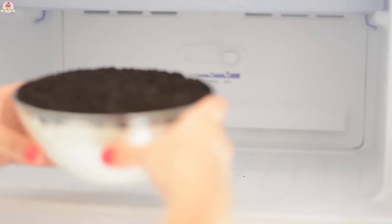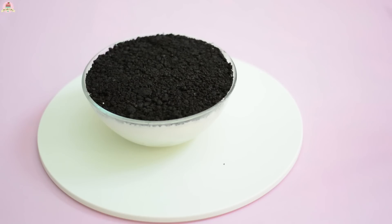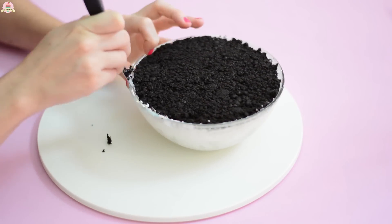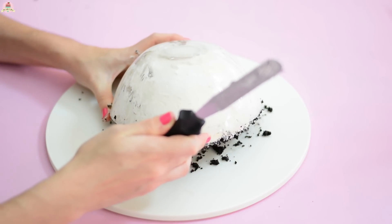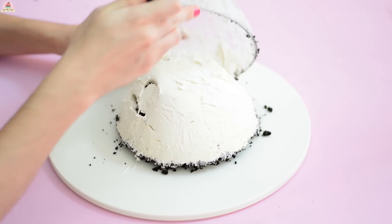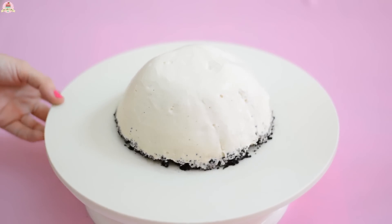Then place it into the freezer for about an hour, or in the refrigerator throughout the night. Once this time has passed and you see that your cookie has hardened up, take it out, and using a long spatula, help yourself remove the cheesecake from the bowl — make sure it's long enough to reach the bottom part. And very carefully, turn it around over a plate. If it doesn't come out easily, use the spatula to help remove it. Don't worry if it breaks a little because you can easily fix this. And if your cookie falls off, just put it back where it belongs.